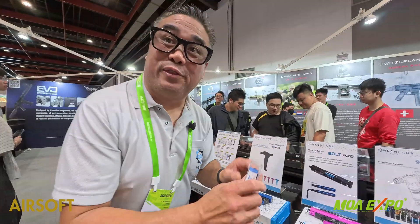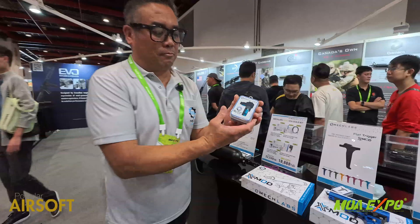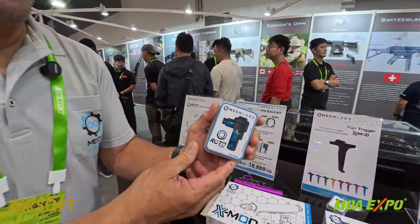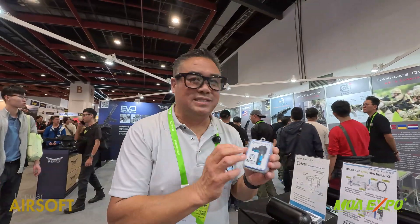Our pride and joy for this event — we released our new Roto TDP. So this is our hop-up. We do something different: this thing has no bucking.